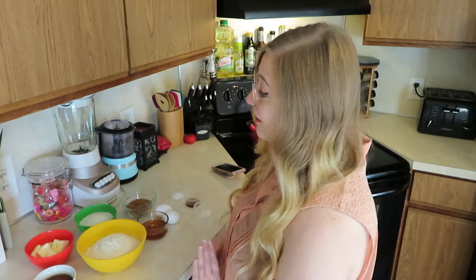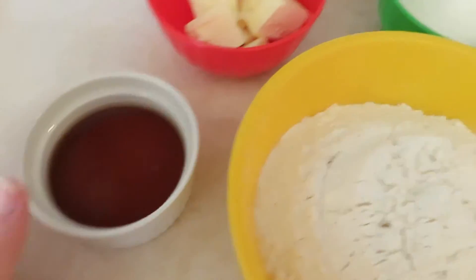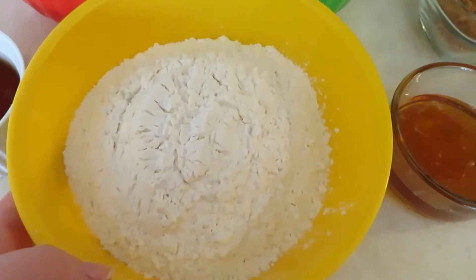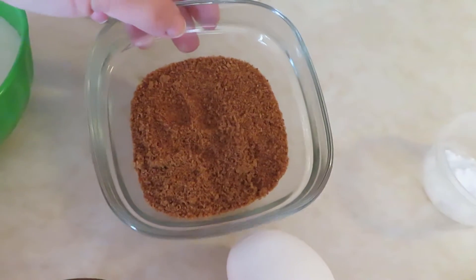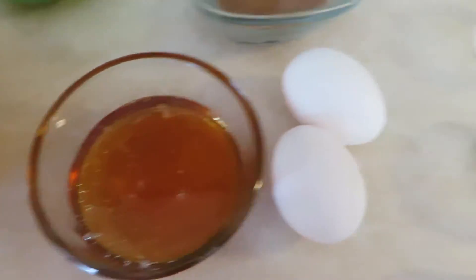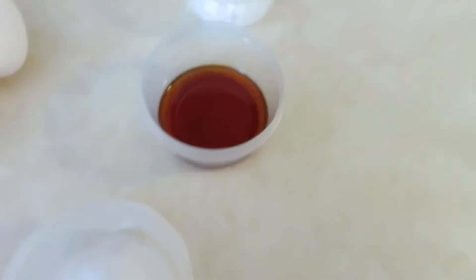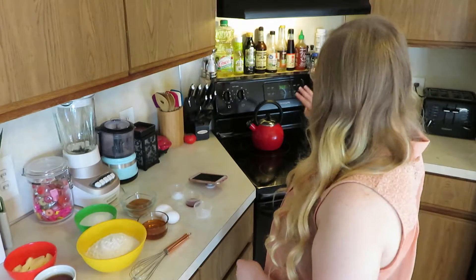I already have off to the side here all the ingredients I'm going to be using. For this recipe I'm going to be using a half cup of softened butter, a half cup of tea, one cup of sugar, three cups of flour. I didn't have any brown sugar, so I'm going to be using a half cup of coconut sugar, a half cup of honey, two eggs, one teaspoon of baking soda, two teaspoons of vanilla extract, and finally a half teaspoon of salt. I've already preheated the oven to 350 degrees, so let's start mixing stuff together.